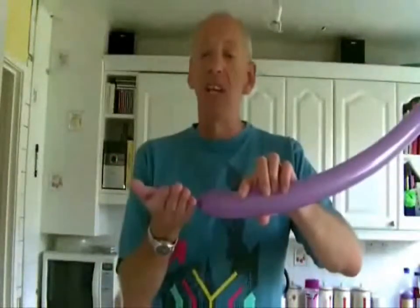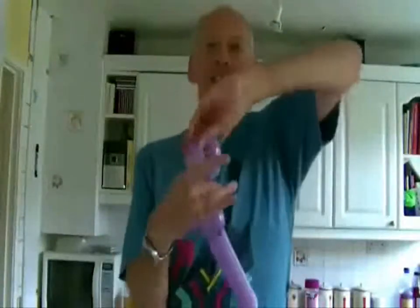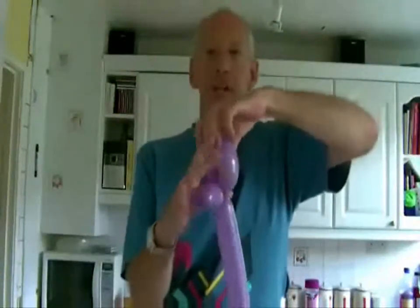Inflate the balloon and leave approximately 4 inches uninflated. Once you've done that, turn the balloon around — start at the knot end, always start at the knot end. Fold the balloon into a loop like so, then squeeze it and twist the loop around a couple of times, then it will stay in place.